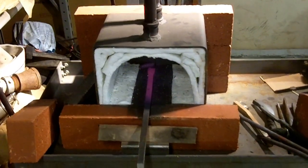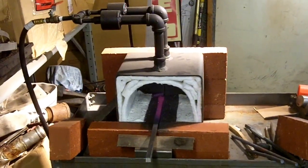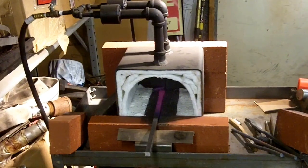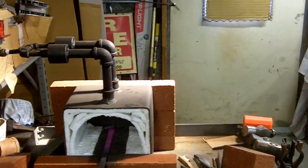Anyway, that's my forge. You can get those plans like I said and build something like this, or you can go spend $600, $800, or $1,000 and buy a propane forge if you want. But that's the end of that. Again, this is Russ — thanks for watching.